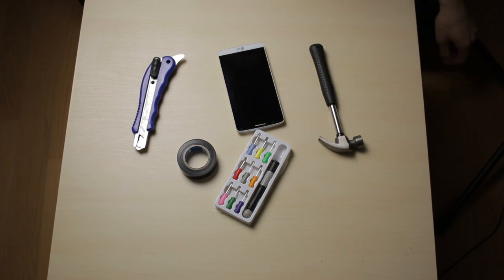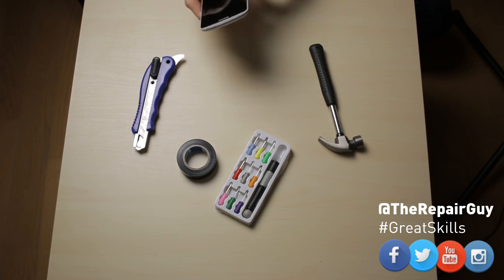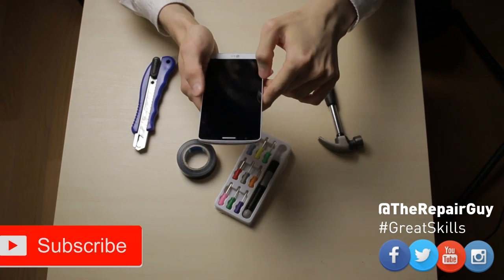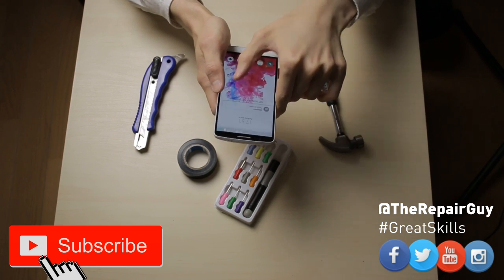Hey everyone, today I want to show you guys how to solve a common problem with our smartphones, and it is the volume being way too low. So here I have a LG G3 and I have some problem with this one. The sound is really really low and I will show you.